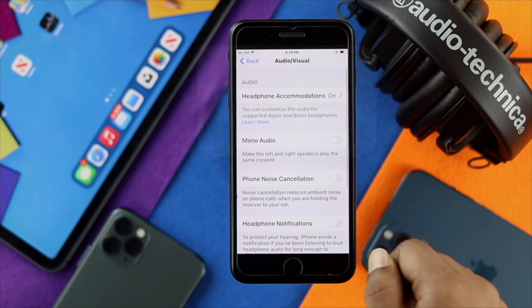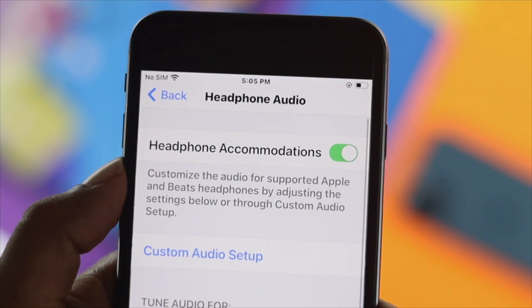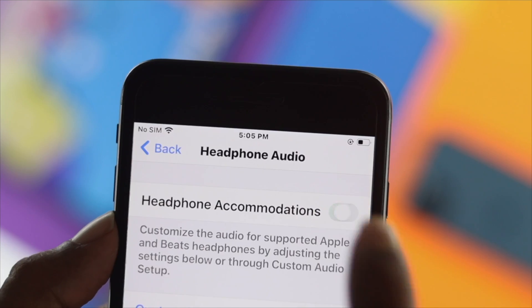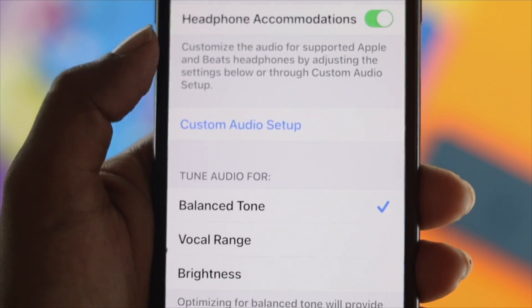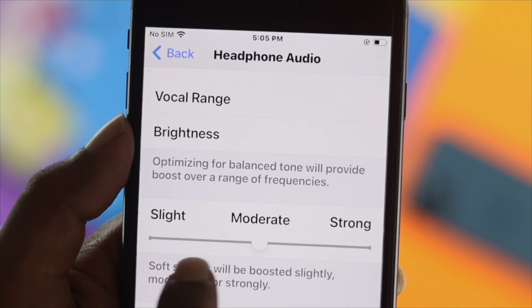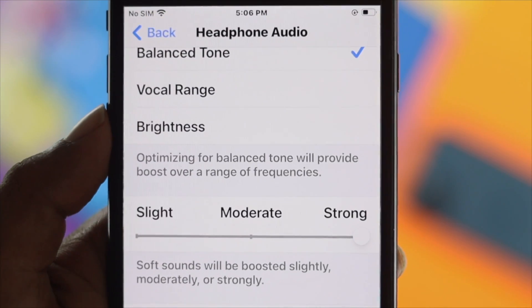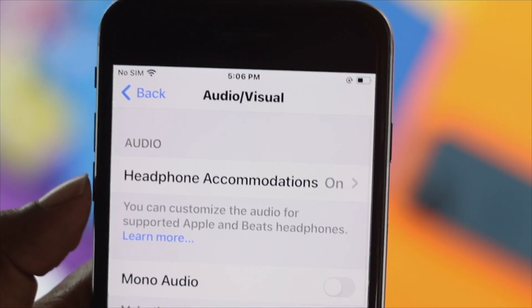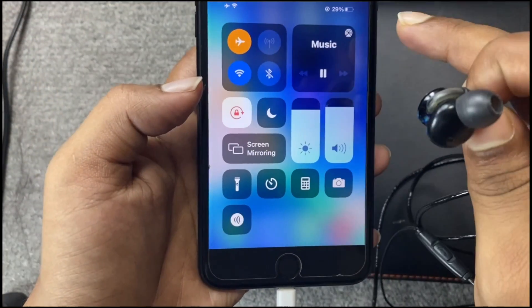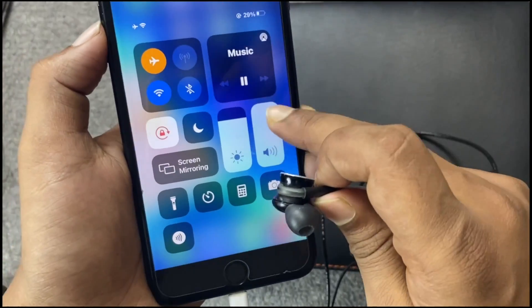The next thing to look at is Headphone Accommodations. Once you're in the headphone audio settings, make sure Headphone Accommodation is turned on, then scroll down and make sure the soft sounds option is set all the way to the strong position. Once you've done these settings, get out and try using your headphones with your iPhone to check whether it is working or not.